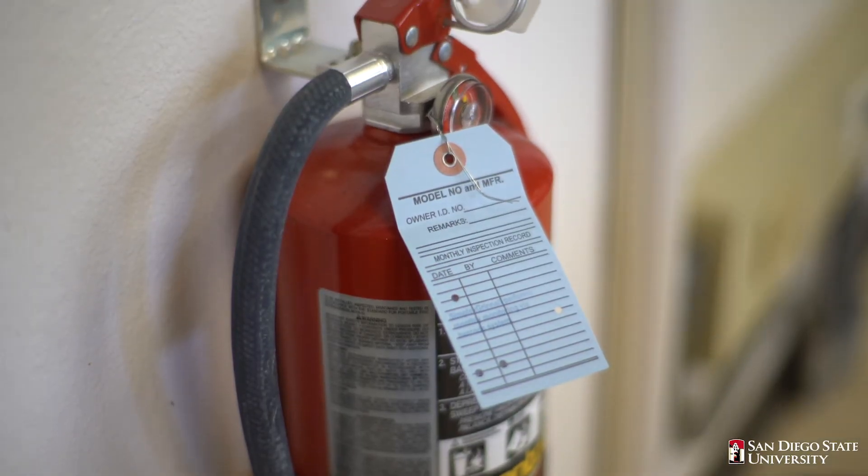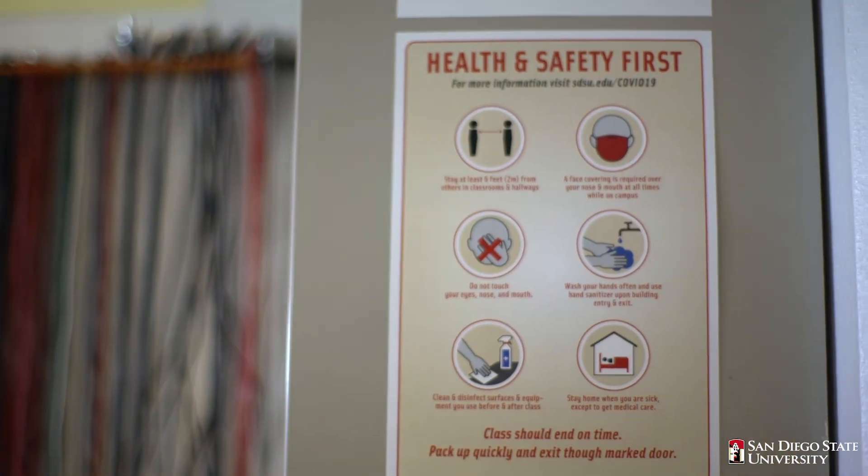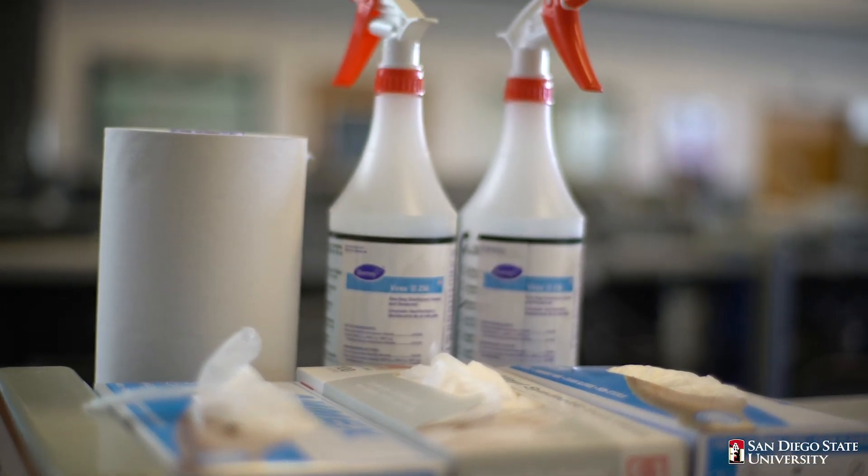In case of an emergency, there is a fire extinguisher, an eyewash station, and a first aid kit mounted on the wall. Safety signage includes rules about the lab and COVID-19 guidelines to encourage social distancing and cleanliness.